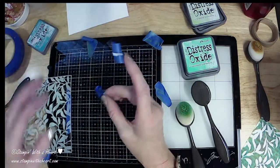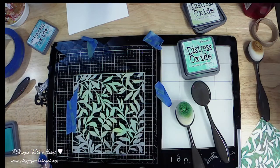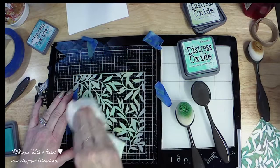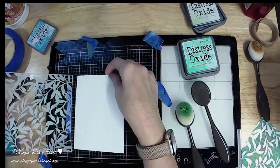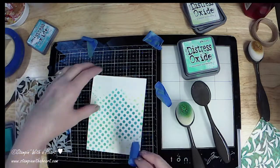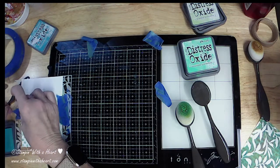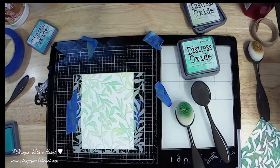First thing I'm gonna do is wipe this off because I've done it a couple of times on this one. I'm just using a damp towel because I've got a lot of ink on here. I'm gonna make sure the stencil is adhered to the cardstock — I like to put a little tape on the back so it stays in place. I'm using frog tape, or painter's tape.